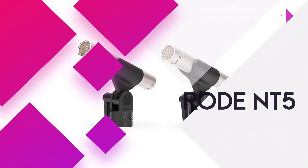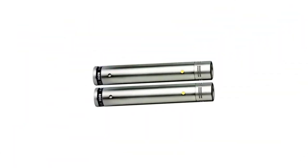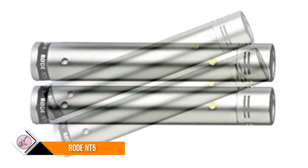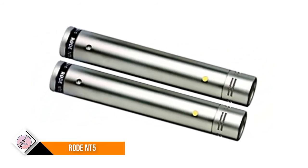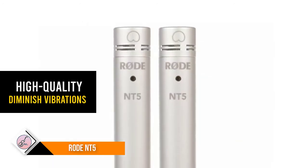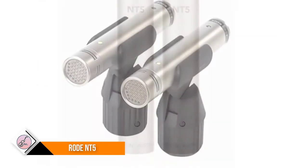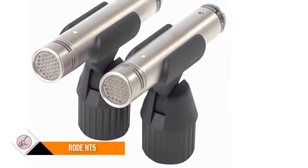Number two: Rode NT5. The Rode NT5 is proven as one of the best microphones for recording piano, with various outstanding features. From the outset you will feel that this mic is an innovatively advanced mic. It is truly an advanced microphone for recording piano, with an all-metal finish and a flat grill top of a similar color. The NT5 comes with a thin body that makes mounting simpler, and you can place this piano mic as close as you need.